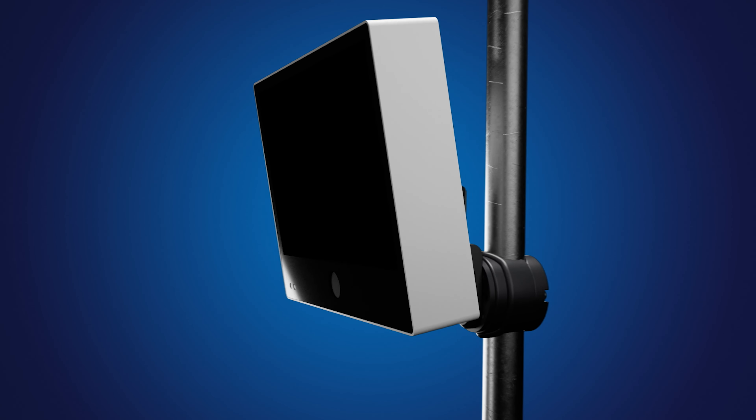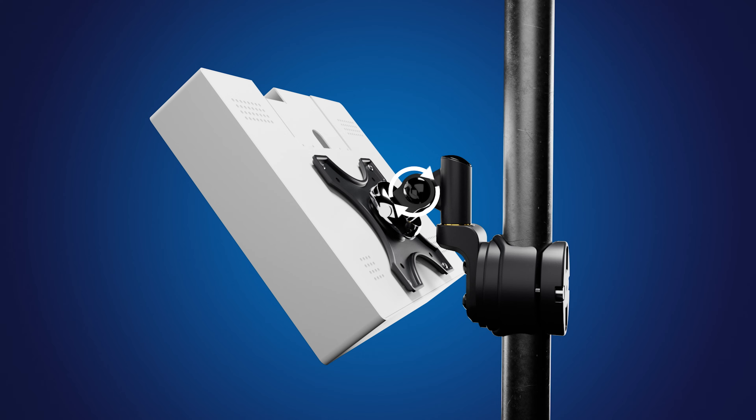Finally, move the monitor to the desired angle and tighten the side allen head bolt to lock the position.